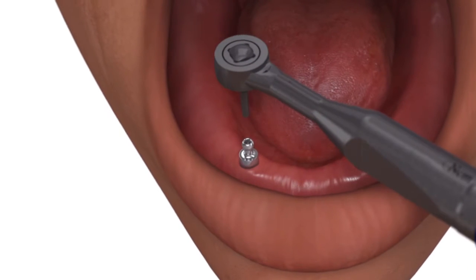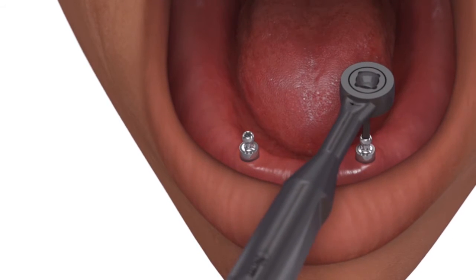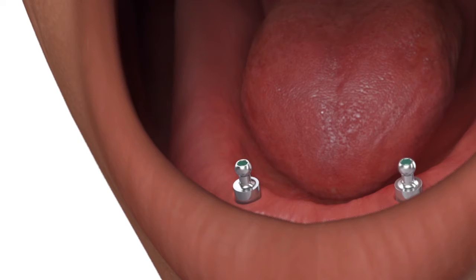Tighten each ball abutment to 30 newton centimeters using an 050 hex driver and a calibrated torque wrench. Block out the hex hole on the top of the ball abutments.